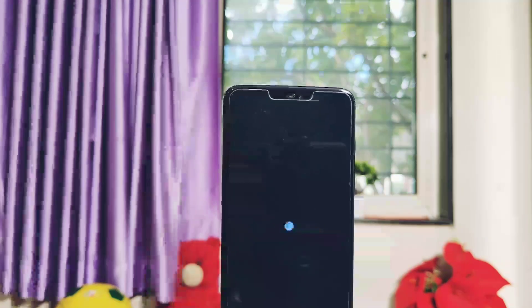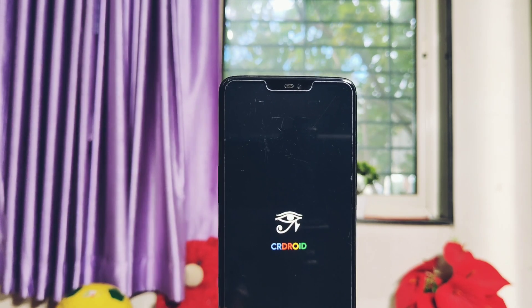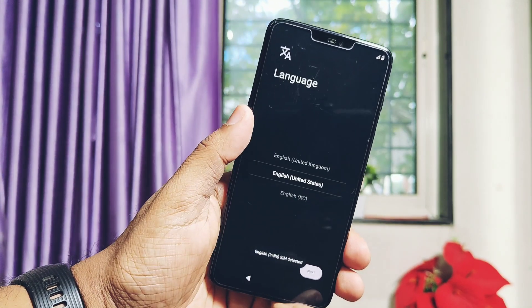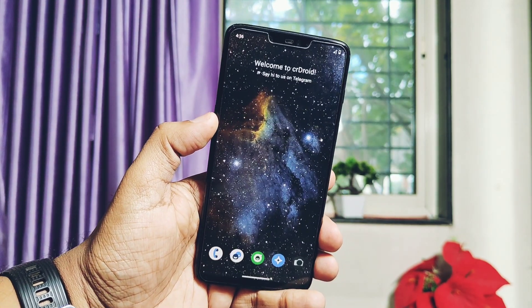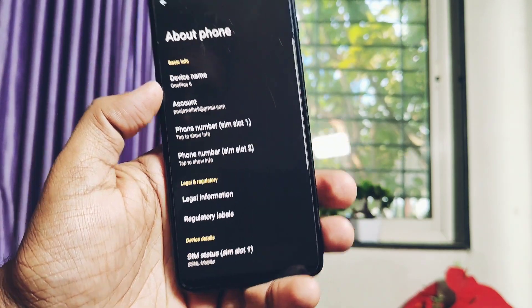The phone started to boot into the amazing boot animation of CR Droid, which has some feel of a Pixel boot animation — I like it the most. A clean flash is recommended, so we got the CR Droid setup screen. Once it is done, the phone boots to the CR Droid launcher with the galaxy wallpaper. Let's move to Part 1: about phone details of the new ROM.